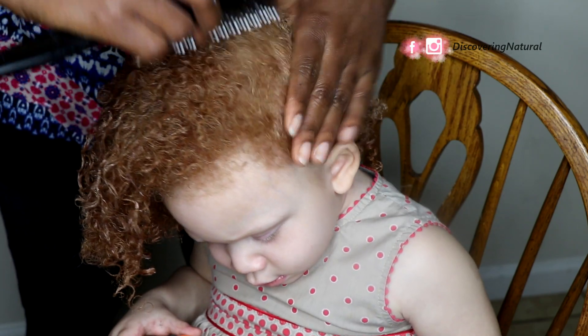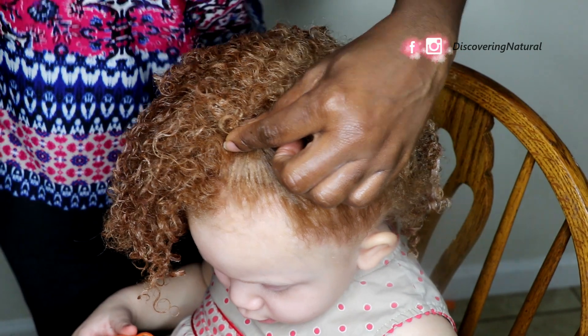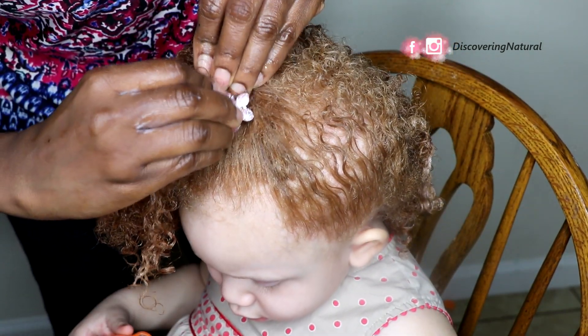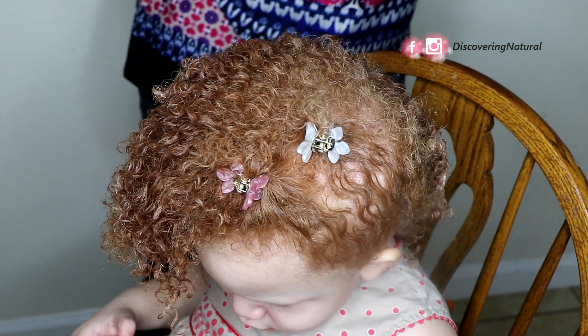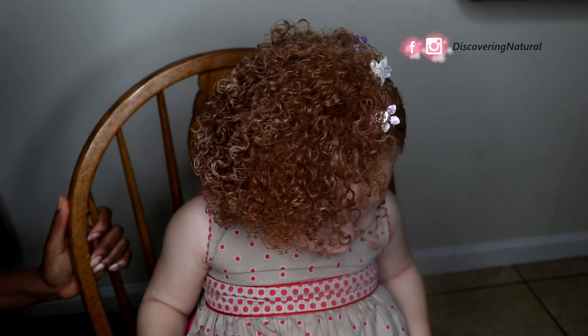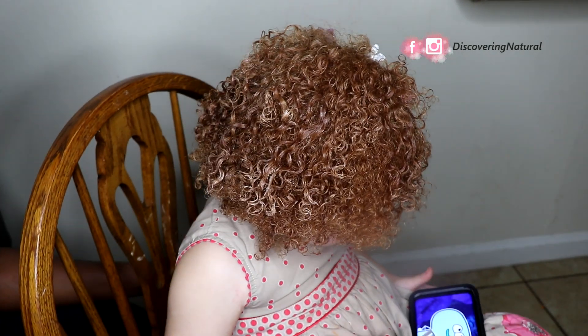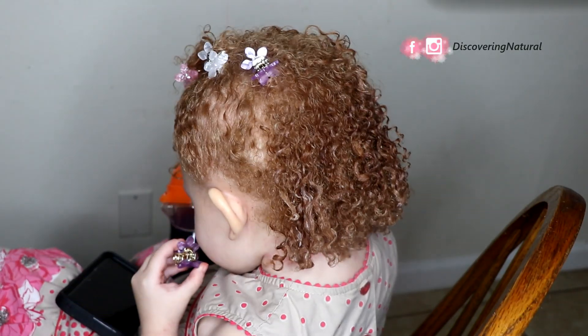One side of her hair is shorter, which happens with toddlers. What we're doing is just brushing that section so it stays together with the rest of the hair, and I'm adding accessories to make the hairstyle pop. This is the final look — she absolutely loves it, and her mom especially loves it, which makes me so happy.